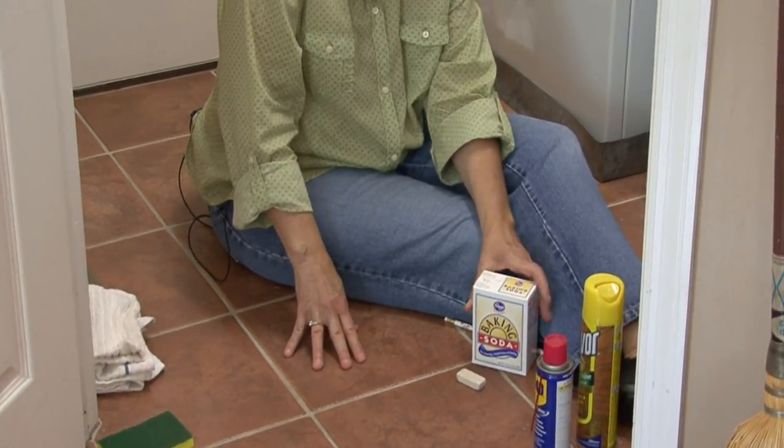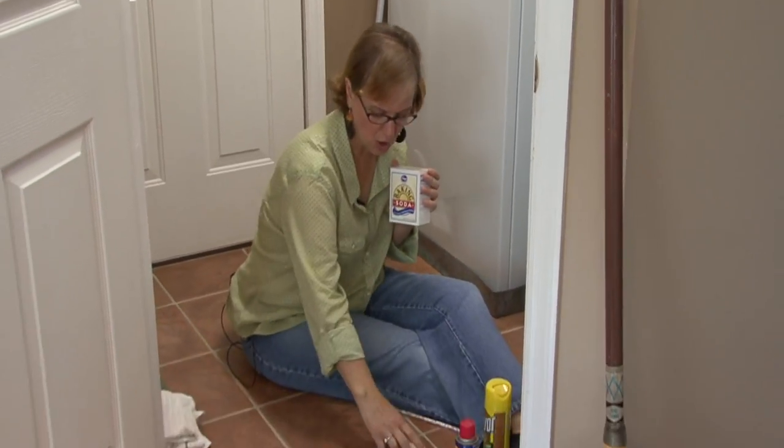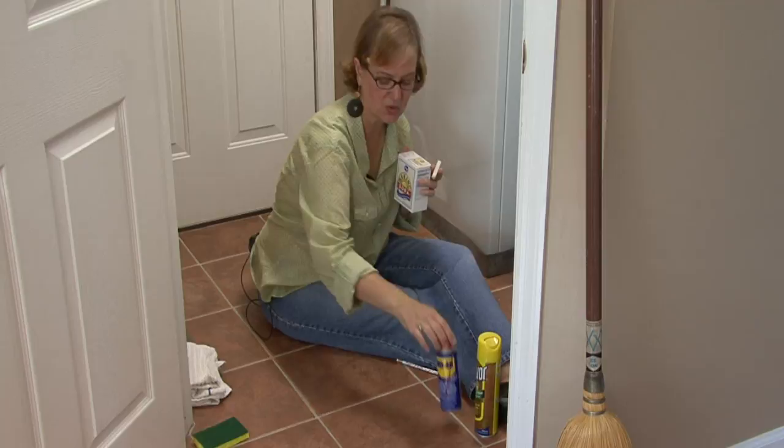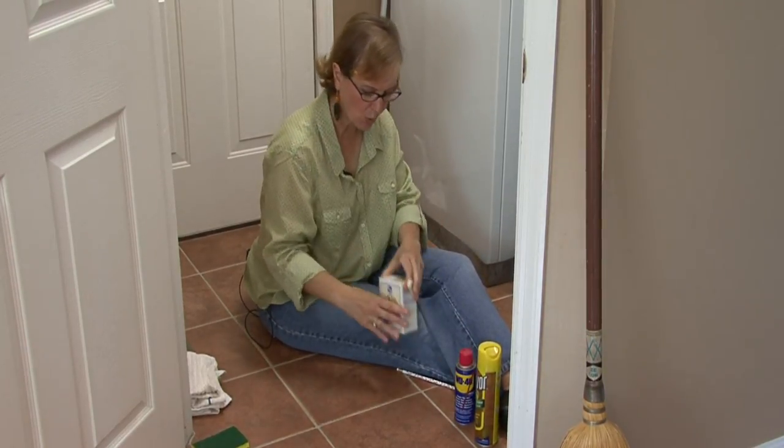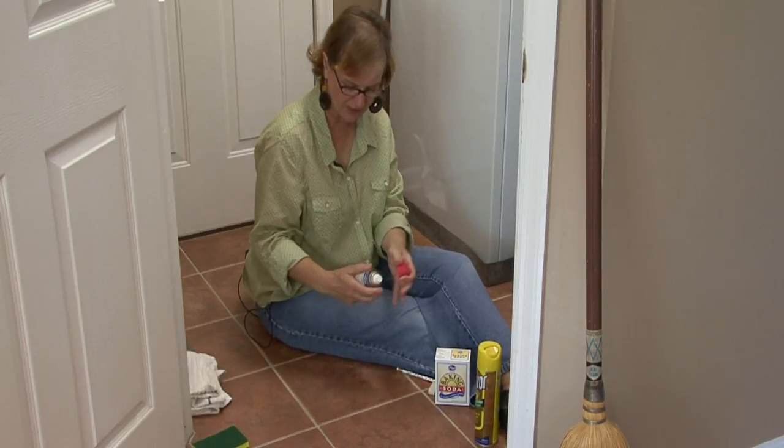You can use household products like a little paste of water and baking soda. You could use an eraser. You could use a little bit of WD-40. Today I'm going to use a little bit of the WD-40.